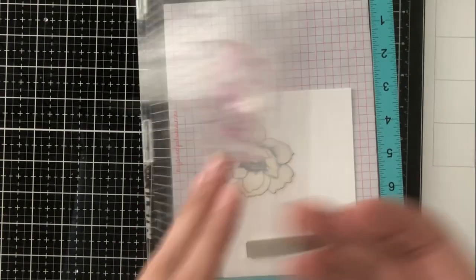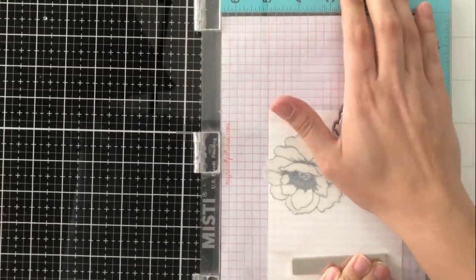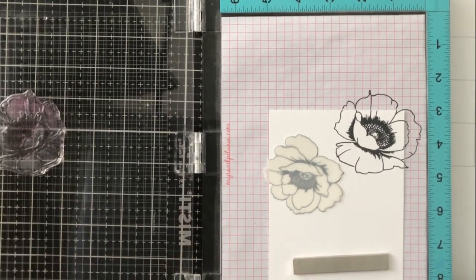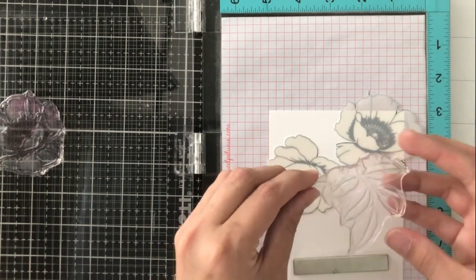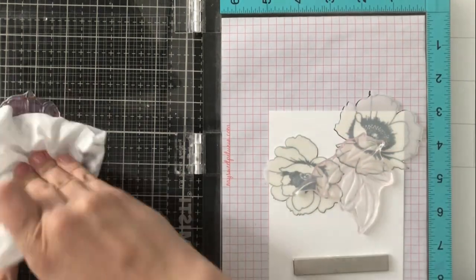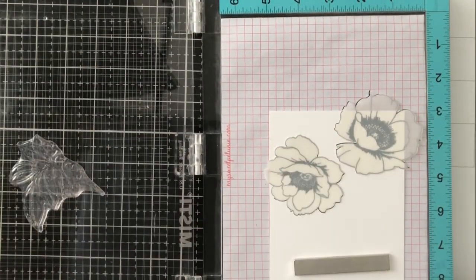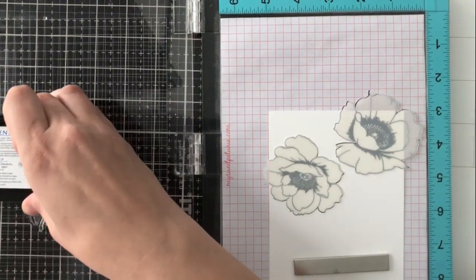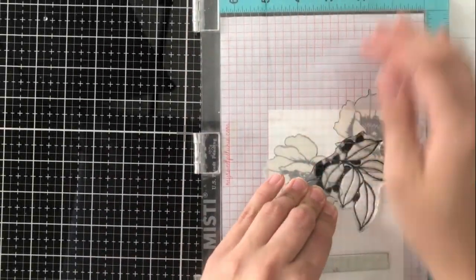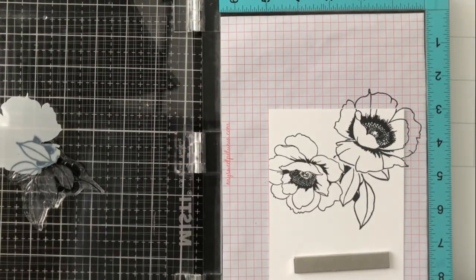I'm going to go ahead now and build my scene. The one thing I want to remember consciously throughout is that anything I stamp over that mask is going to end up being under that image. So if I want something to be in the front, I need to stamp that first and mask it. Normally if you layer things on top of one another, the first thing put down would be in the back, but that's not the case in masking. Because you're masking it off, everything you stamp on top comes off when you take the mask off. Think of it as going backwards — anything you put down first is going to be in the front.